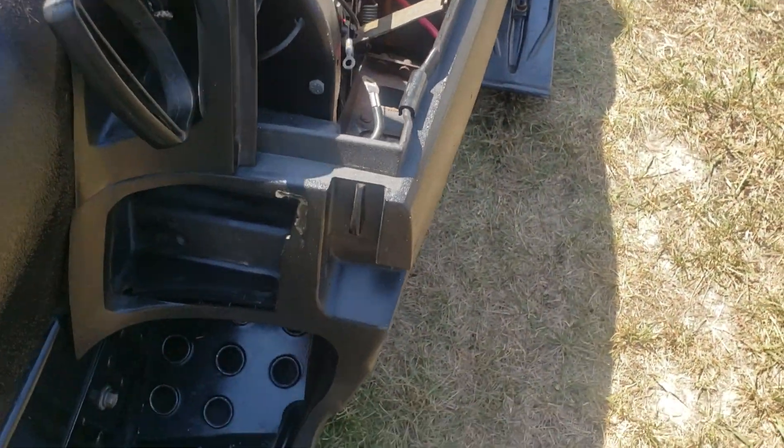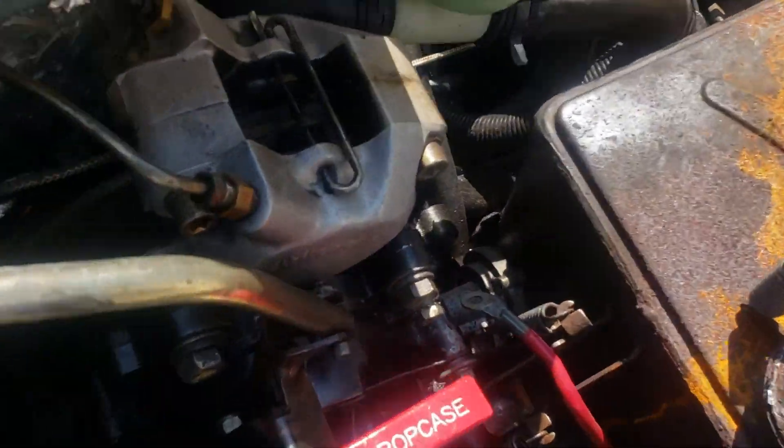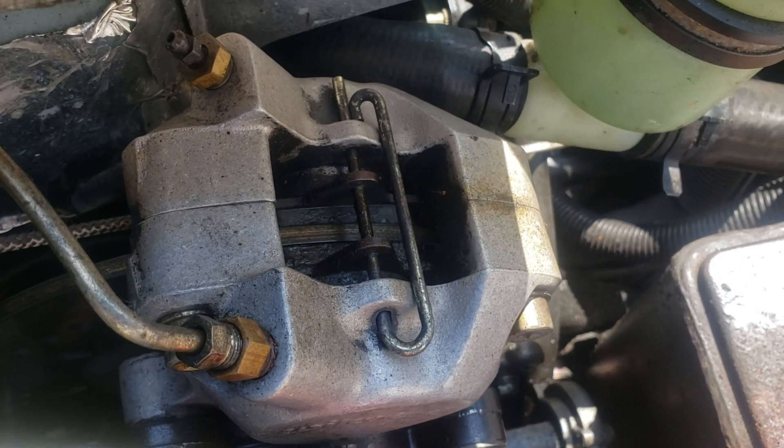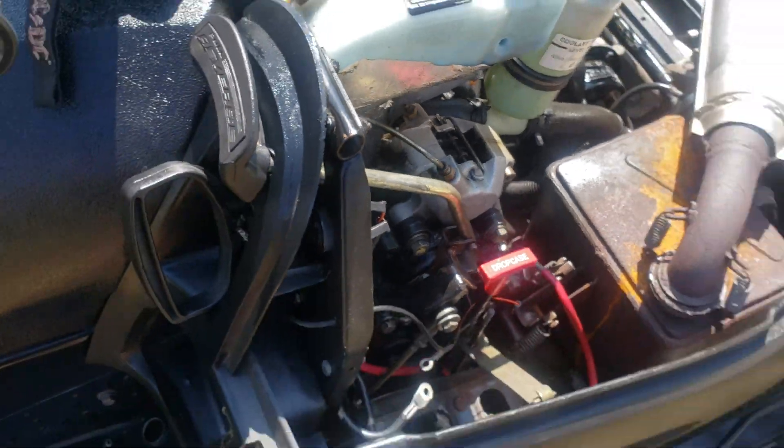This is your forward-reverse mechanical reverse chain case. This is where my battery goes, but it's not in there. The brake pads aren't too bad — they look relatively new. It doesn't look like I'll have a problem with that.